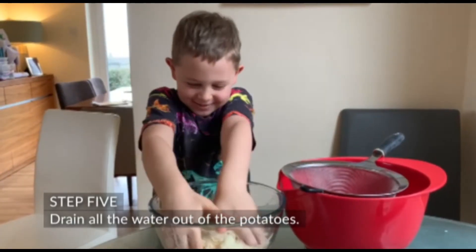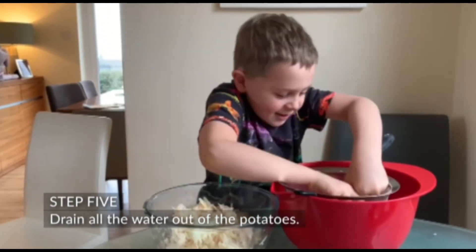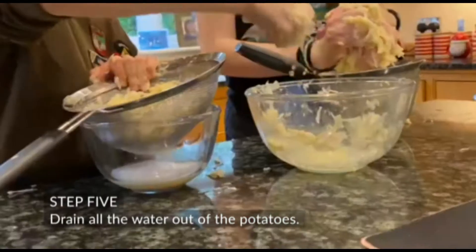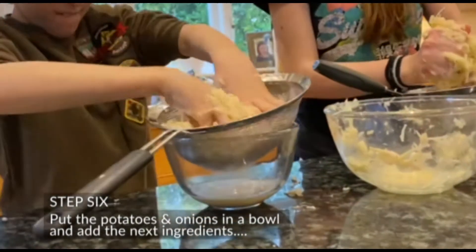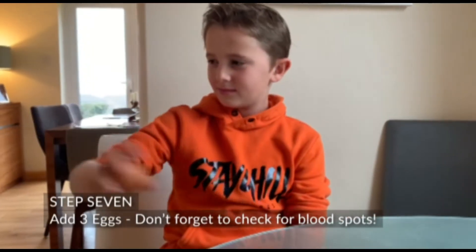Step 5: Using a sieve, drain all the water out of the potatoes. Step 6: Put all the potatoes and onions in a bowl and add the next ingredient.